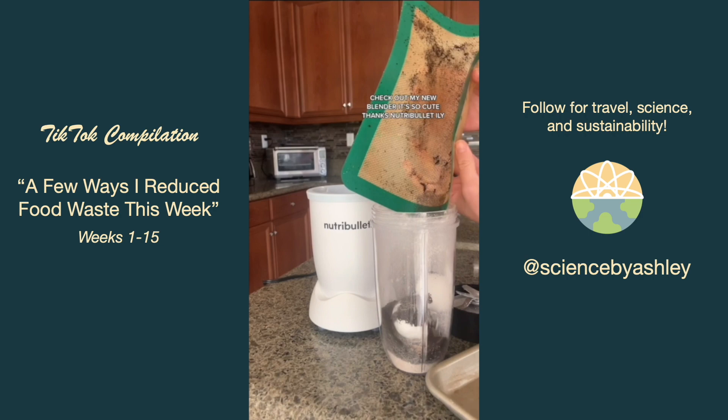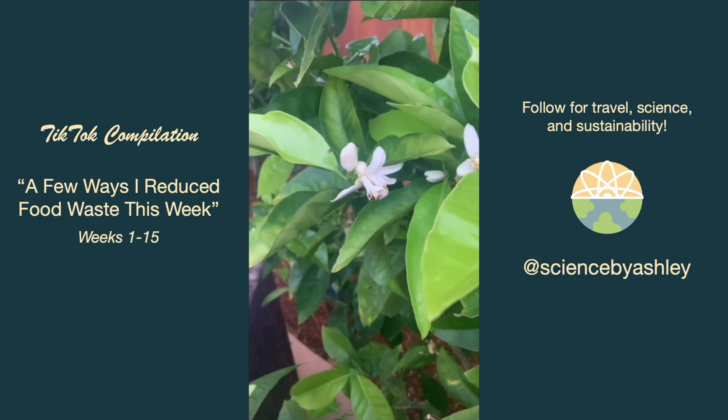Look how good my compost tomatoes are doing! And enjoy this last clip of me trying to film a hoverfly on my orange blossom before I got spooked out by a hummingbird.